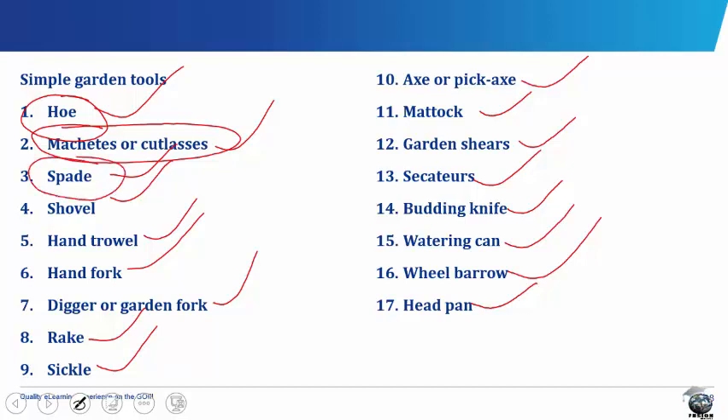The spade consists of a rectangular metal blade into which is fitted a wooden shaft, which is fitted with a handle. The blade is usually pressed down with one foot, the handle lifted back and the soil lifted and turned over. The spade is used for digging planting holes, digging drains, foundations and trenches, turning the soil, removing rubbish and stones, etc.